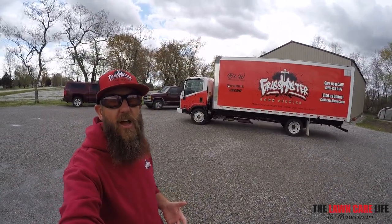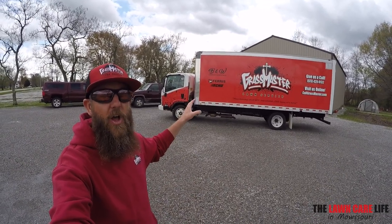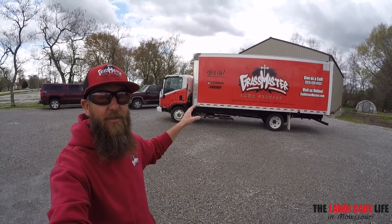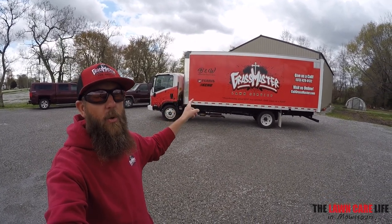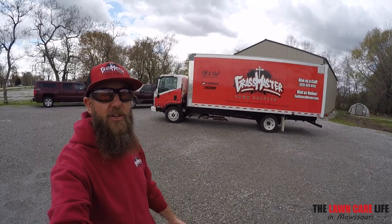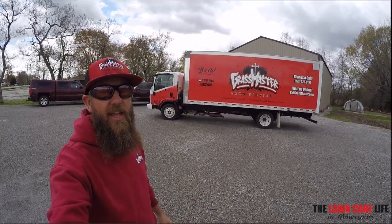As a lot of you guys know that have been following me for a while, on my old box truck I actually did the logo myself. It was just basic vinyl lettering, slapped the logo on there. But this time around with the new box truck, I wanted to have a more professional look and I think they did a really great job doing that.